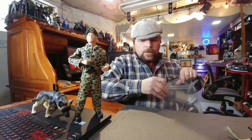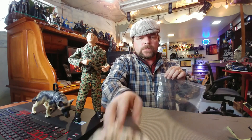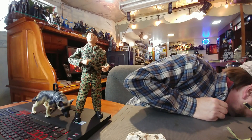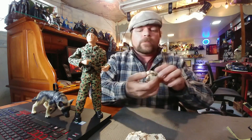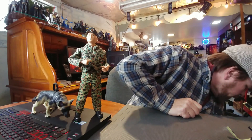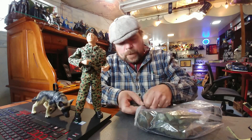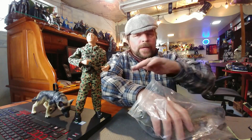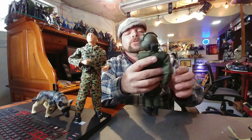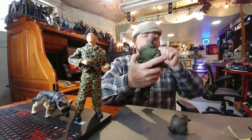Moving right along to another bag. There's a helmet too — I'm sure that's GI Joe, same pattern. Let's feel around for a doll here. I went ahead and grabbed this guy — this definitely is a GI Joe. The head tells me it's a great looking GI Joe and I'm glad he's fully clothed.